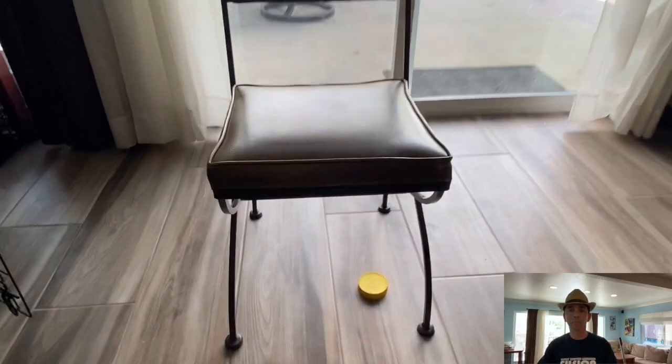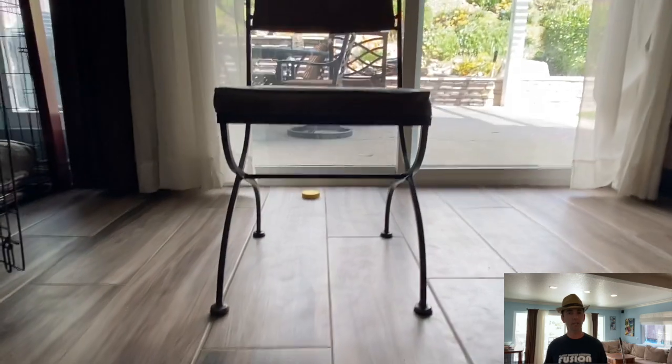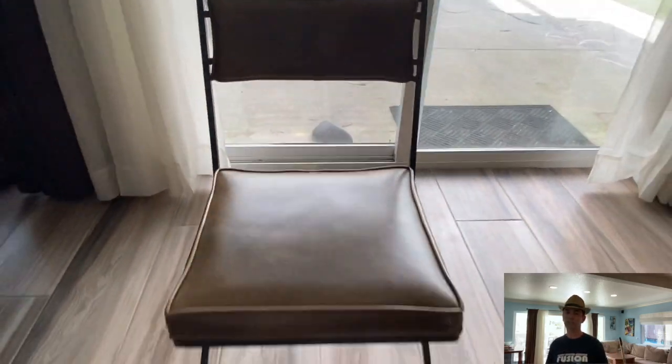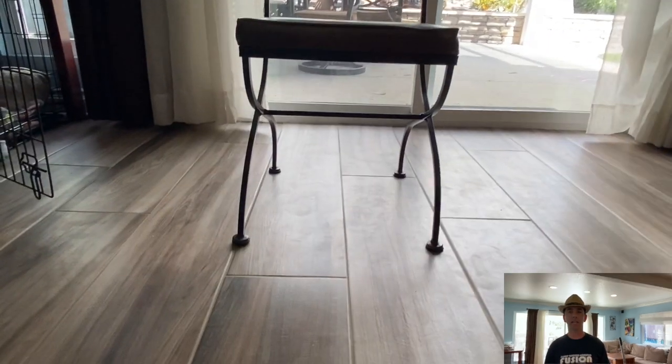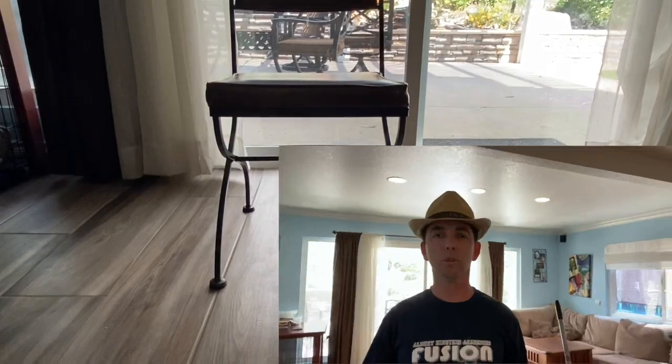If you get the puck to stop directly underneath the opposite chair without hitting any chair legs, that is worth three points. If it makes it all the way across and goes completely through underneath the chair without hitting any legs, that is worth two points — also very challenging. If it hits a chair leg, that is worth one point. If it doesn't hit a leg, doesn't stop underneath, and doesn't go all the way through, you get zero points. Players alternate hits and keep track of points until someone reaches 21 — whoever gets to 21 first wins.